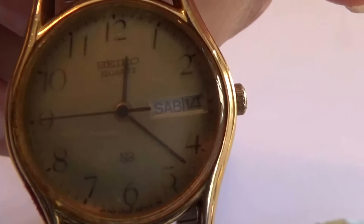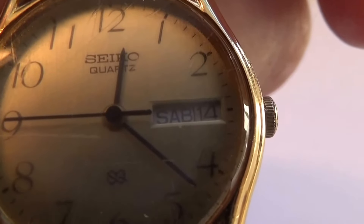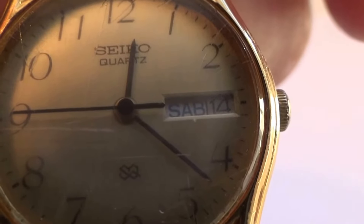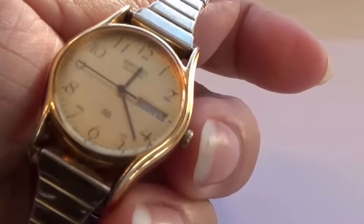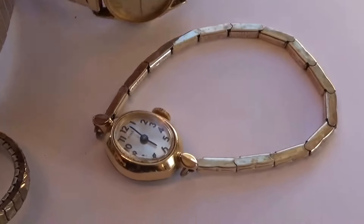And we have this one here — very different. Nice stretchable band; those are always the best — get one that fits you right, works out good. All these watches definitely need new bands.